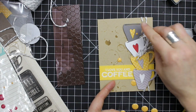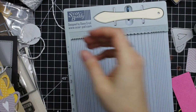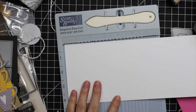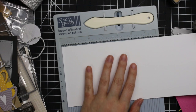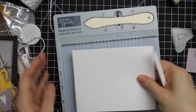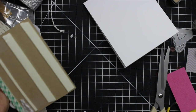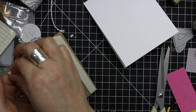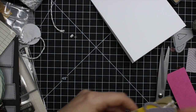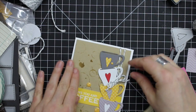The card base itself is just heavyweight white cardstock cut to four and a quarter by 11 inches. I'm going to score it at five and a half with my Teflon bone folder, which makes a standard A2 sized card — four and a quarter by five and a half inches — as a top folding card. I score it, fold the card, and line it up to make sure everything lines up straight, then press down the crease with the bone folder. Then I added some foam tape to the back of this craft card panel and adhered that to the card base.